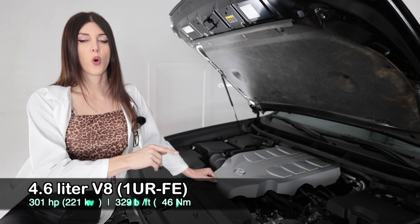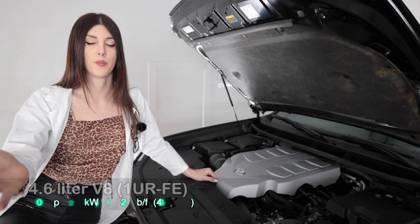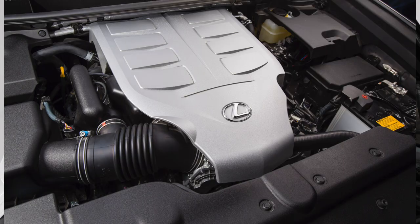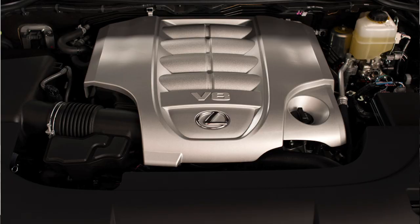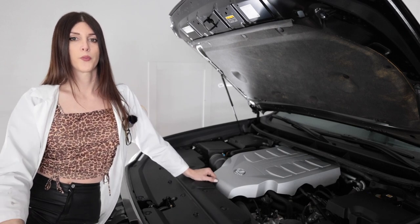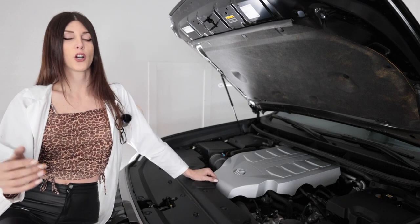Digging a little deeper on the 1UR-FE V8 — it's part of a family of three engines from Toyota. There was the 3UR, which was the 5.7-liter found in the prior-generation Tundra and Sequoia and stuff like that. The only thing that changed between each one of those engines was you got a longer stroke. I know there's going to be an innuendo comment after that one — or maybe there's a golf enthusiast. I'll just hope for that.